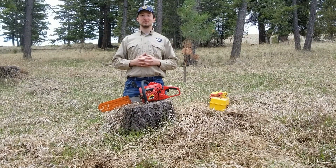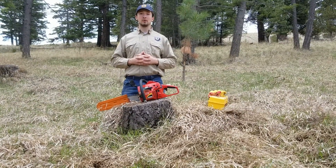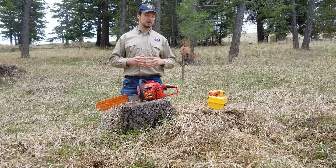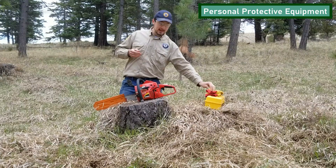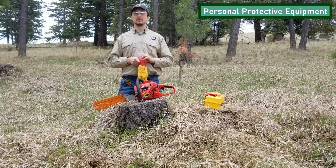Before maintaining your saw, there's a few things you want to consider. First, always wear proper personal protective equipment. It's important to wear eye protection and gloves before attempting to do anything with your saw.